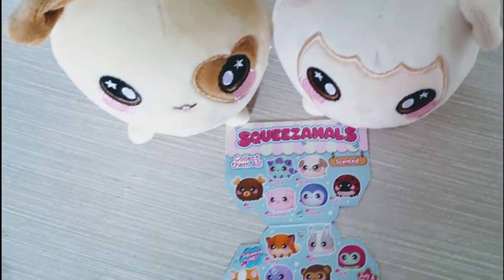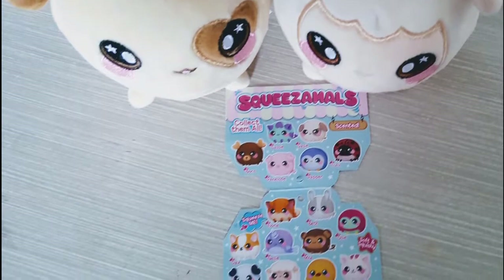One more thing — part five of the Sylvanian Families town series will be up soon, so stay tuned for that. I will see you on the next one, bye!